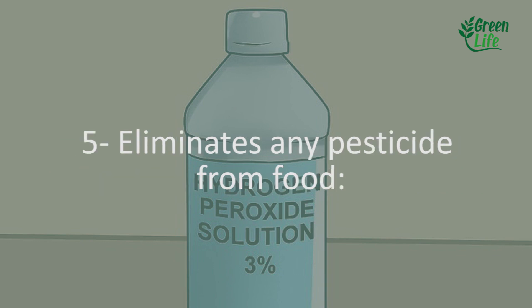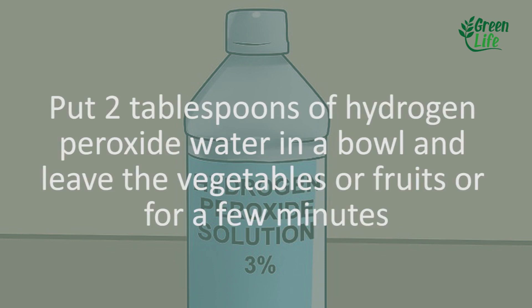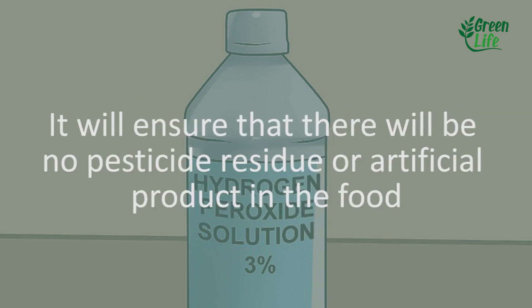5. Eliminate pesticide residue from food. Put 2 tablespoons of hydrogen peroxide in water in a bowl and leave the vegetables or fruits in it for a few minutes. It will ensure that there will be no pesticide residue or artificial product in the food.